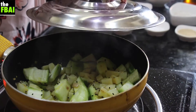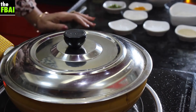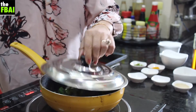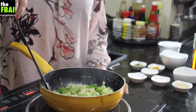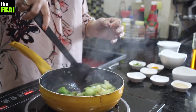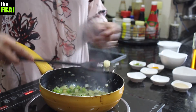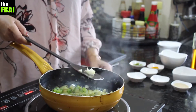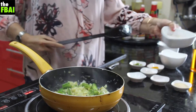Cover the dish and let it cook for 2 to 3 minutes so it's slightly done, then the next process will start. This has been cooking for 3 minutes — let me open the cover and see. Perfect. Turai as a vegetable releases a lot of water — it has a very high water content. Let me check if the aloo is cooked; if aloo is cooked then I know we're ready.